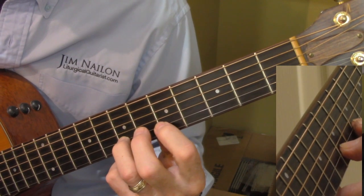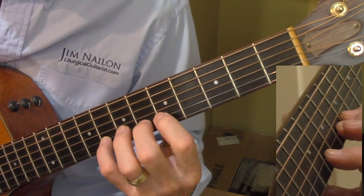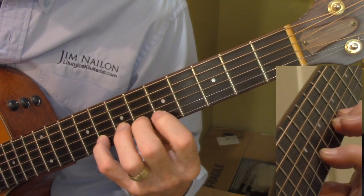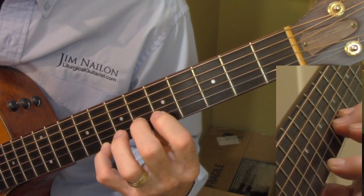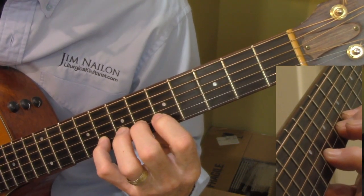Then we go to the third line, and the first two measures there are the fourth and second fingers. My third finger is hovering over — it's not playing — and I'm just doing my fourth finger and my second finger.